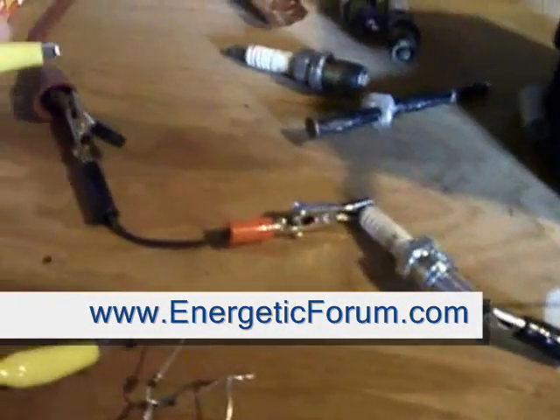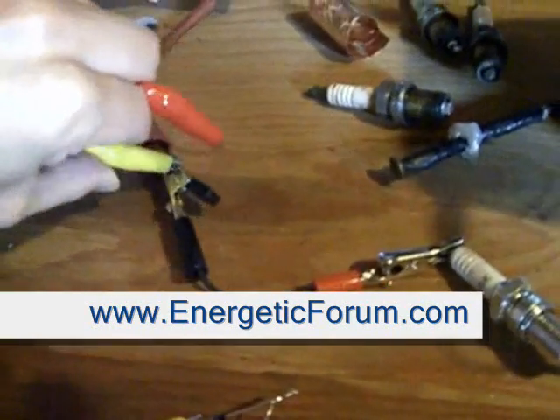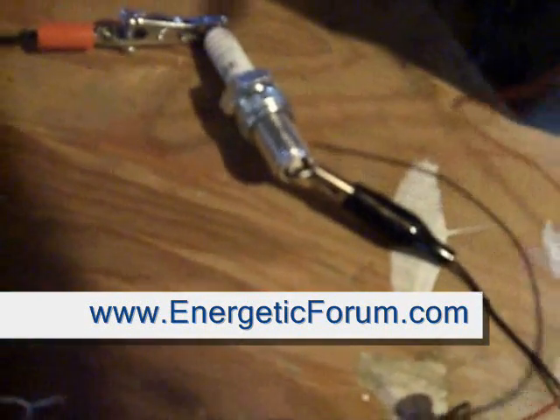Now here's the enhanced effect by connecting the high voltage diode bank to the high voltage output, and that's coming from the positive of the cap. Pretty much the same thing — I'm going to charge that. Cap's charged, 149 volts.